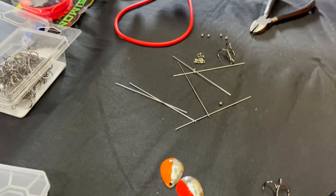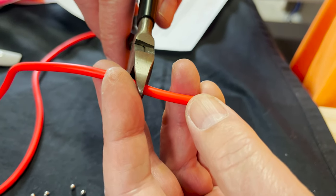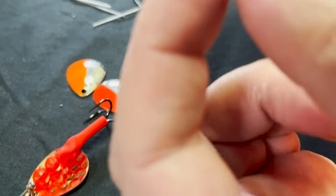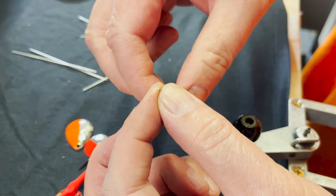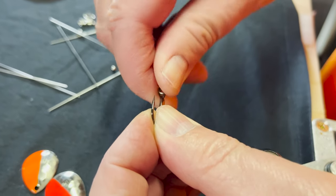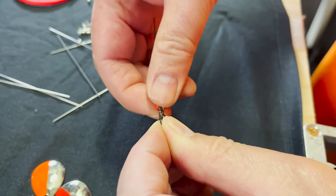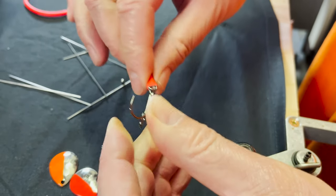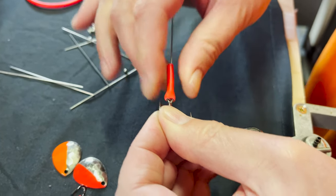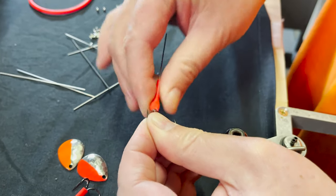Now you put on the tubing. Yes, I want to cut about a one-inch piece of latex tubing and basically put it over the wire. I'm going to make sure I slide it down and get it secured onto the hook. Do you ever use water or moisture to help slide it on? Sometimes, but I've been doing it so much that I can usually just wiggle it down.